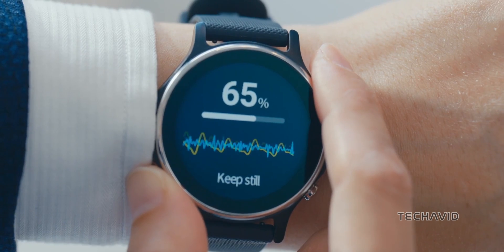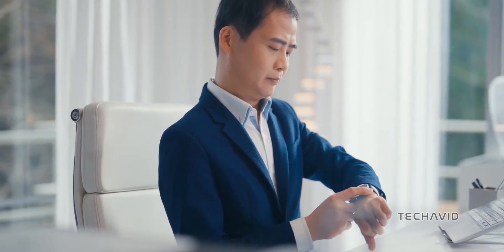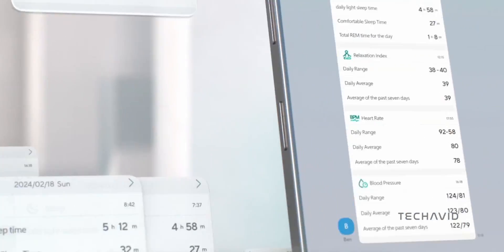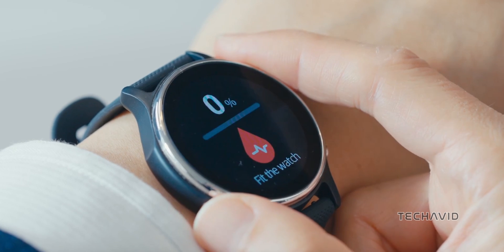It can track heart rate, SpO2, temperature, and numerous exercise modes. One standout feature of the VivoWatch 6 is its Bioelectrical Impedance sensor on the outer ring.